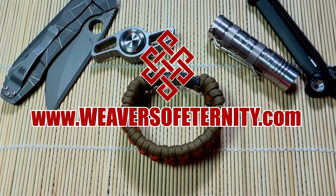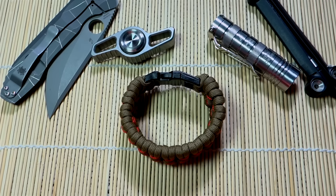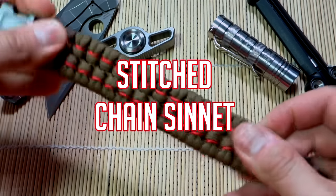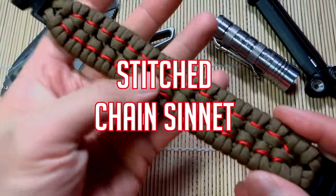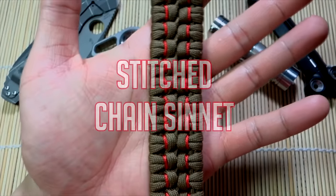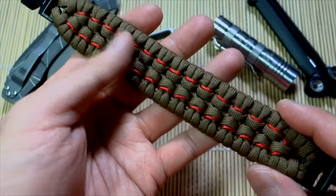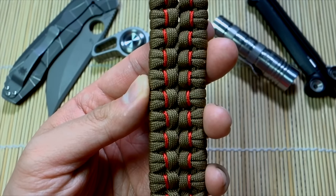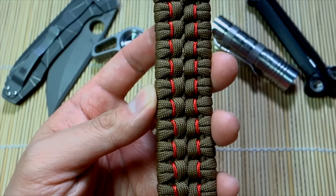Hey, what's going on guys, Tim here again. Got another paracord bracelet tutorial for you today. We are doing this pattern — this is called the chain sinnet paracord bracelet, but we're doing the stitched version, just a little accent I added. If you look at it, this pattern is actually quite similar to the Tyrannosaurus Rex paracord bracelet, but just slightly different.